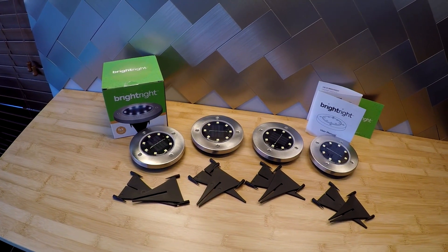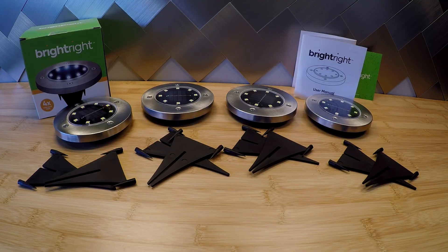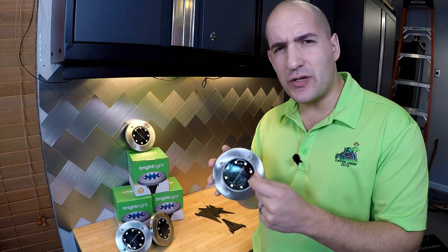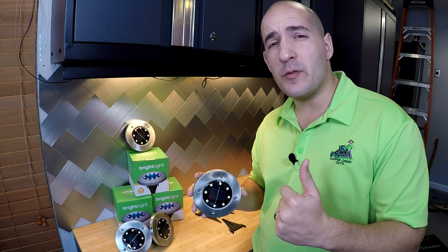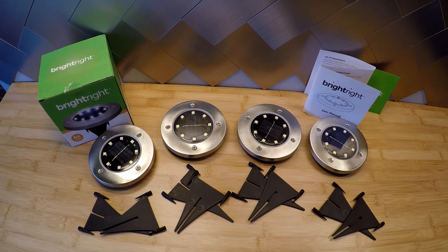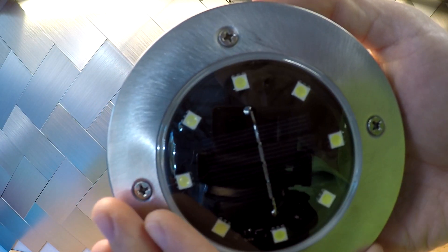During the day, in direct sunlight, it takes in the sun's energy, stores it in the battery inside, and then at night discharges that energy for about eight hours. Now one thing to remember with solar lights, it always depends on how much sun you can get to it. So obviously you'd never want to install these under a tree if you can help it. During winter months when there's not as much sun, they may not run for as long. But that's not to really say anything bad about this product — that's just how solar-powered lighting works.